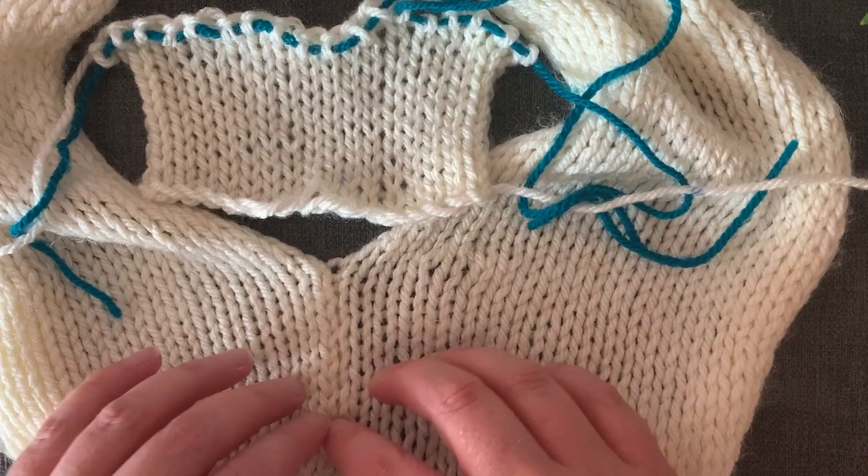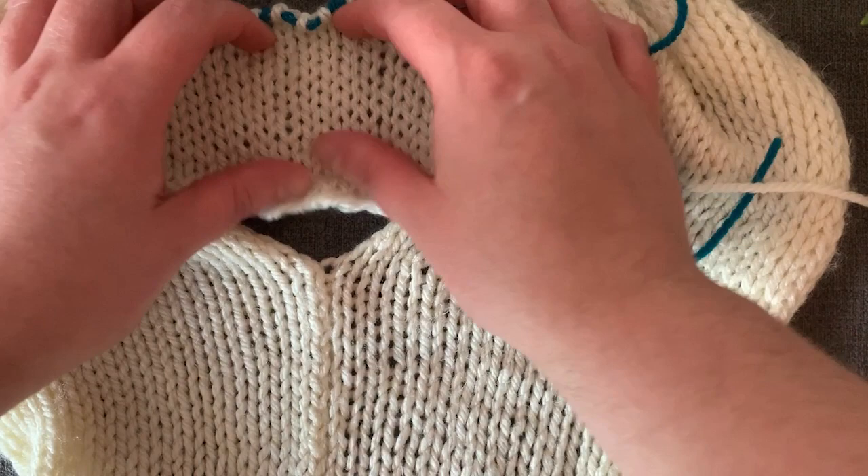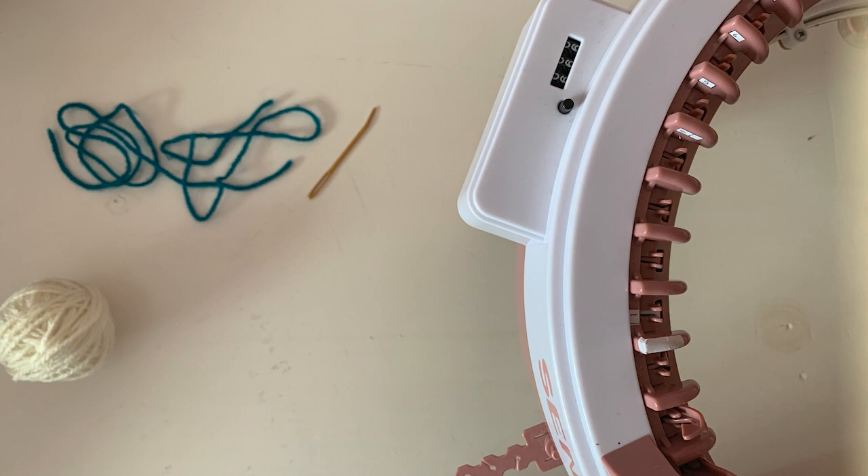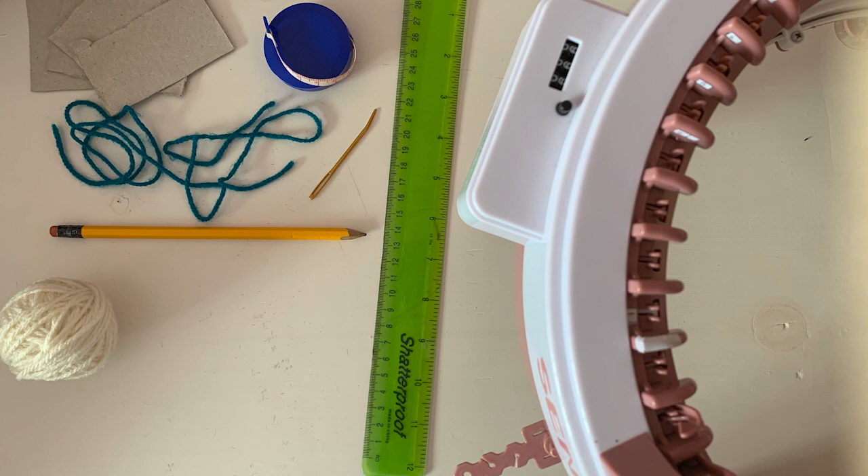So after much trial and error I found a way to make bigger panels on the central knitting machine. For this technique you will need your knitting machine, some yarn, a darning needle and scrap yarn for casting off, card, measuring tape or yarn and a ruler, pen and pencil and a ruler, scissors and tape and a crochet hook.